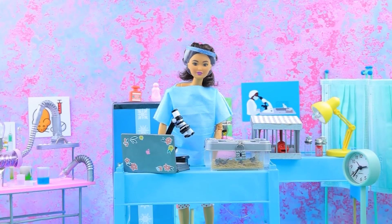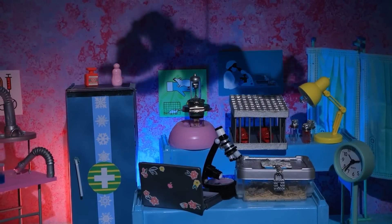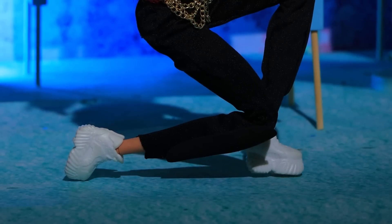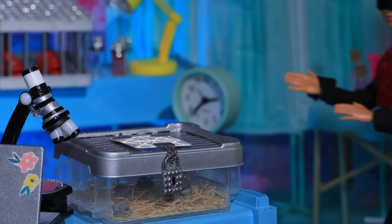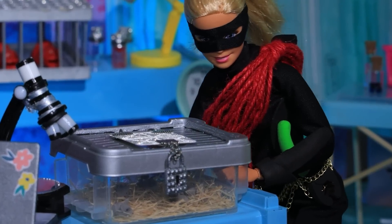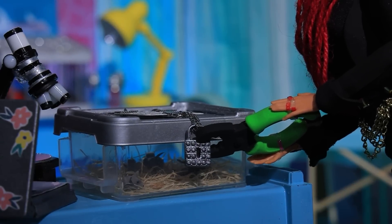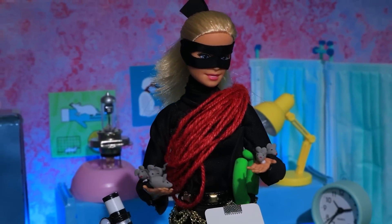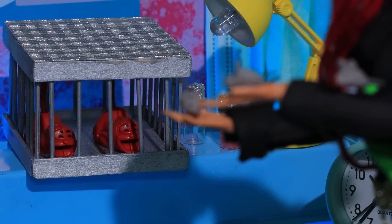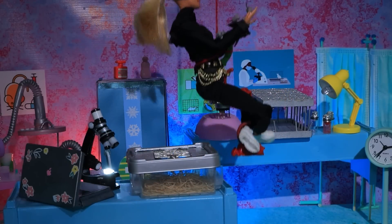Another day in the lab is coming to an end. Wait — what? A shadow appears on the wall. This animal rights activist is here to save mice from experiments. I'm here — my pliers will cope with any locks. You're free, guys! Another noise — oh, poor monkeys! You are safe with me, let's go.